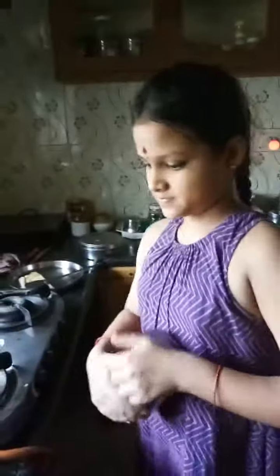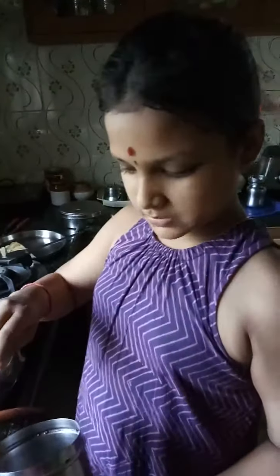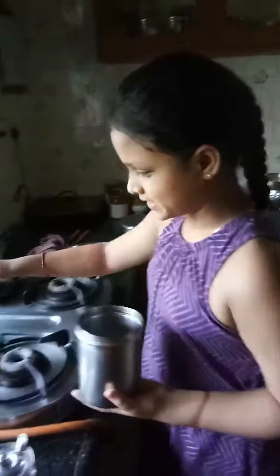Hello, I am going to teach you how to make dosa. So first, make sure your kawa or your pan is hot and you should have it oiled. You can use any brush or anything to oil it, but make sure you extract all the oil from it.